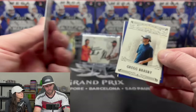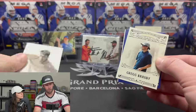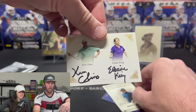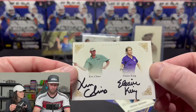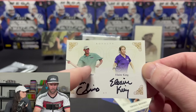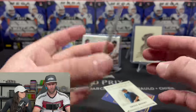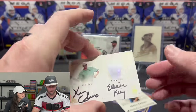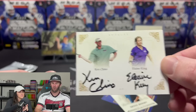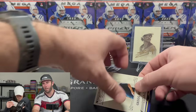Another Cat Merch out of 100, and a Will Shustrick out of 100. Then — double auto, the goat card: Ken Climo and Elaine King, both massive world champions, numbered 4 out of 5! Wow, what a card. Holy smokes.